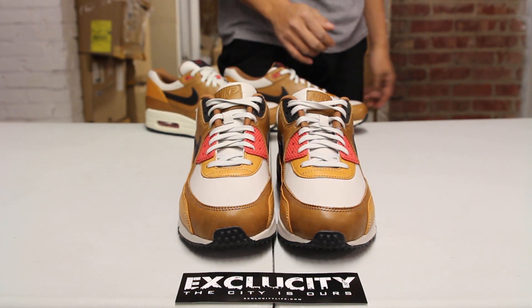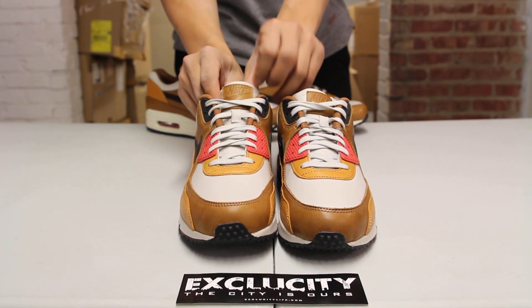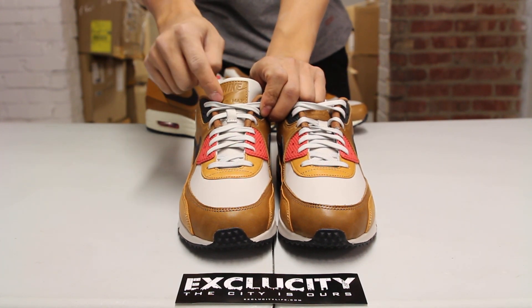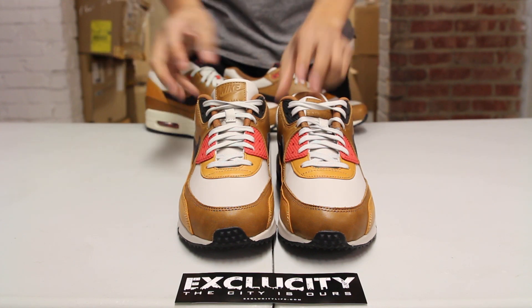The shoe comes with off-white flat laces and they finished it off with a nice leather tongue along with a nice patch at the top of the tongue that reads Nike Air Max.